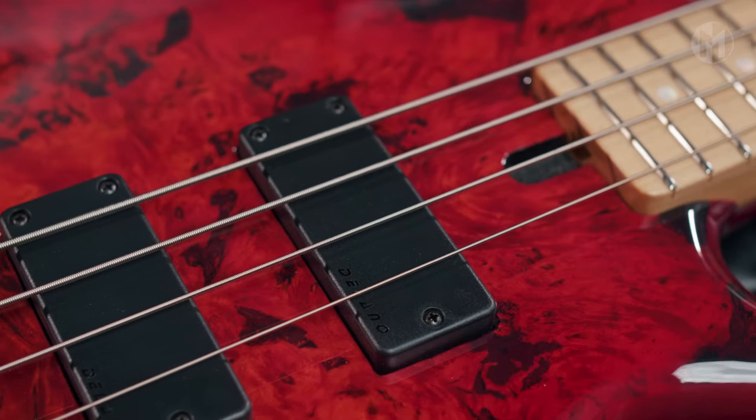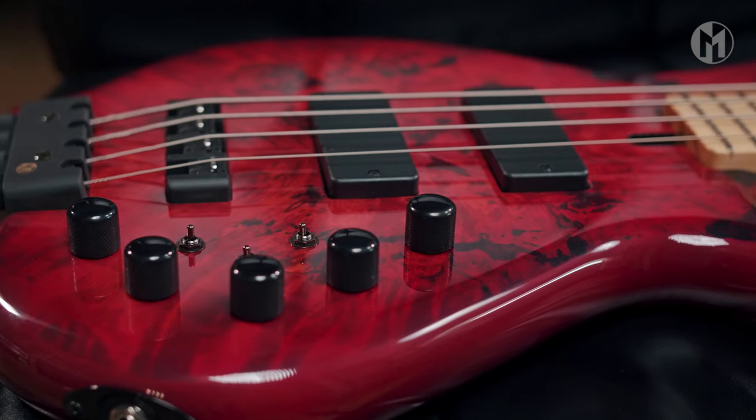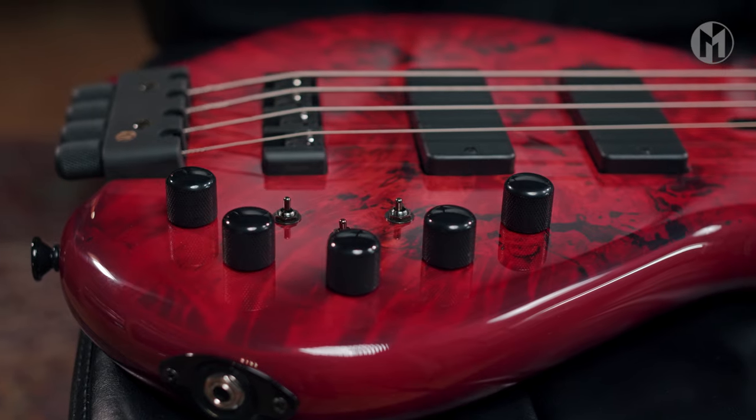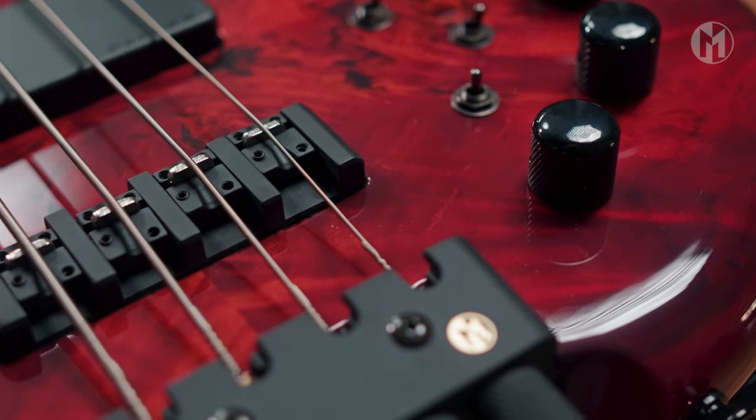The Casper is equipped with Delano SBC4 AGS pickups and Sonar 3-band electronics. On top of that, two mini switches for the coil choice. The black ETS bridge completes the bass.